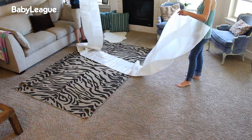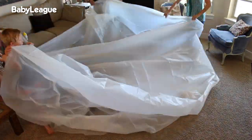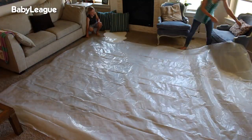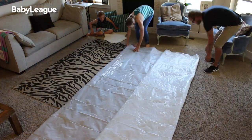To get started, make sure you have plenty of space to work. Next, open up your plastic sheet and fold it in half. Once the sheet is in half and the edges are lined up, we folded ours up onto itself to make it easier to maneuver around with the iron.